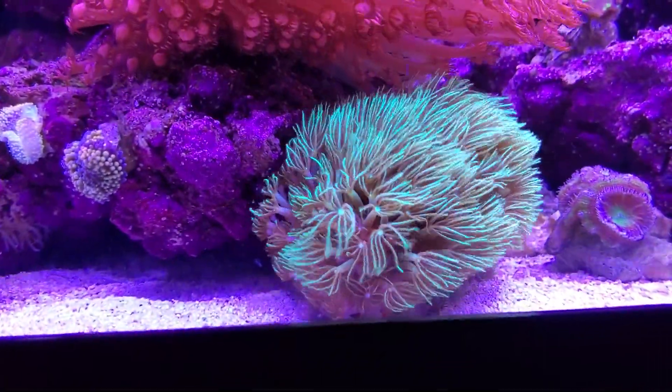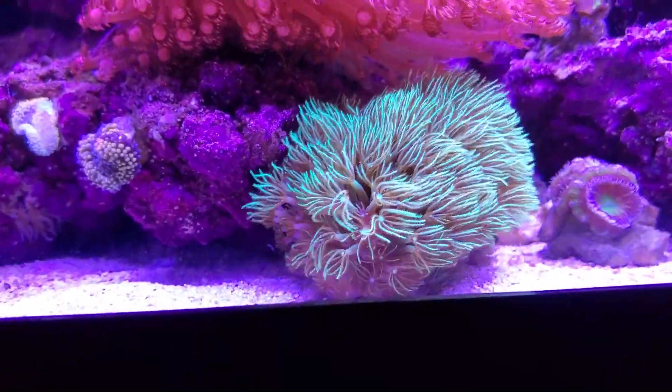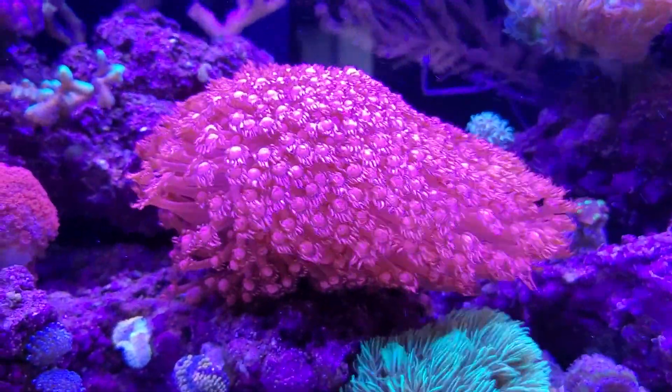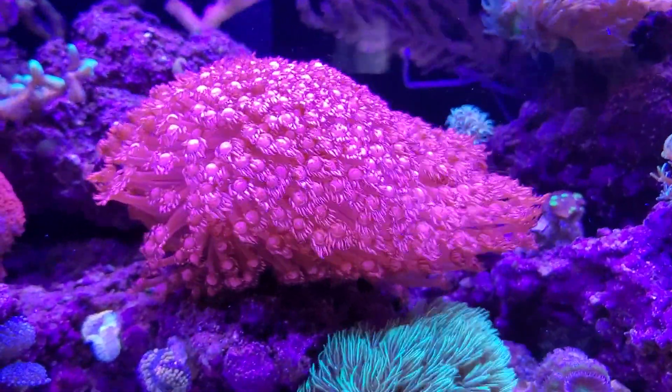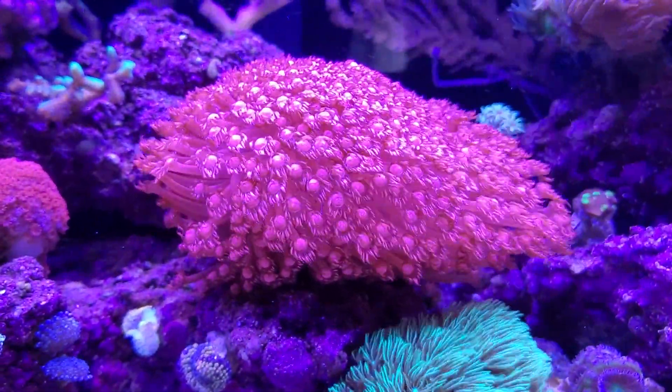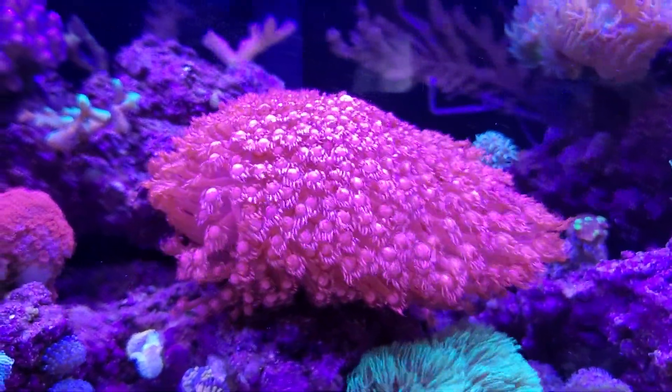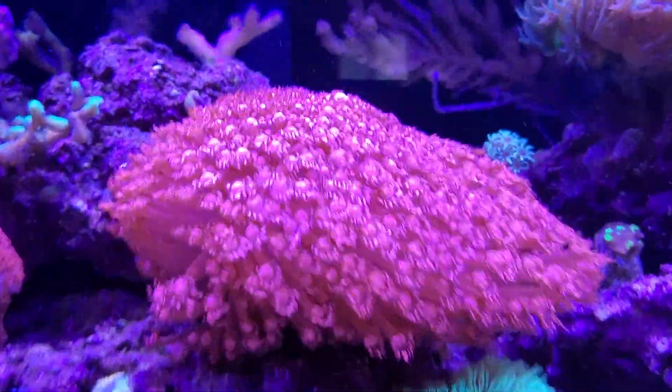My green star polyps I keep pulled away from the rock work on their own rock, and they're happy and pretty. That thing is really taking off. Since my other clownfish died and used to host it, I think it was keeping it from fully extending. It really is beautiful now — happy and growing more.